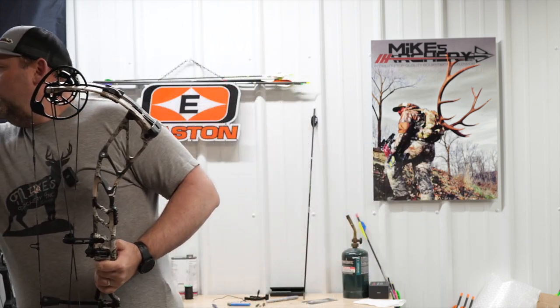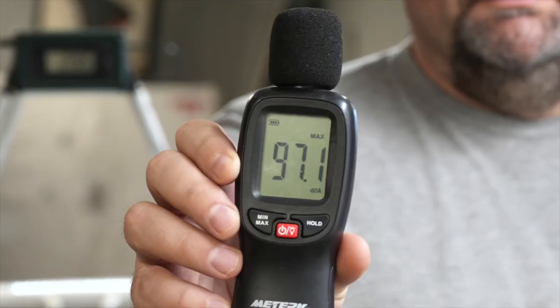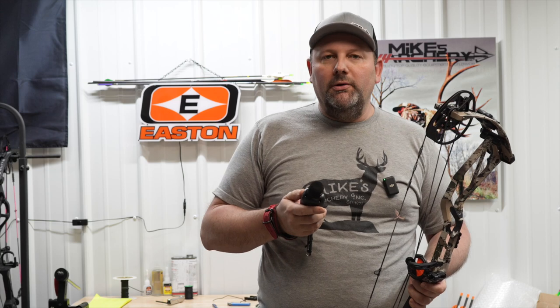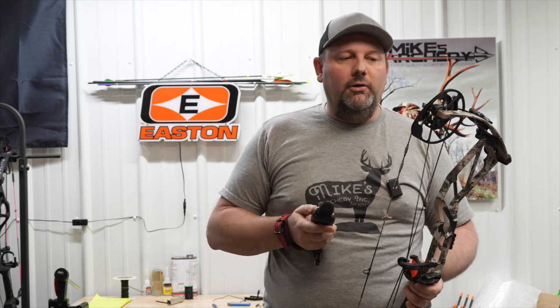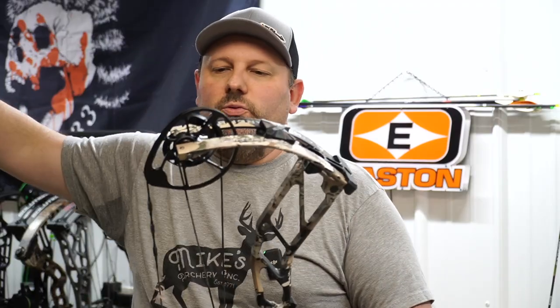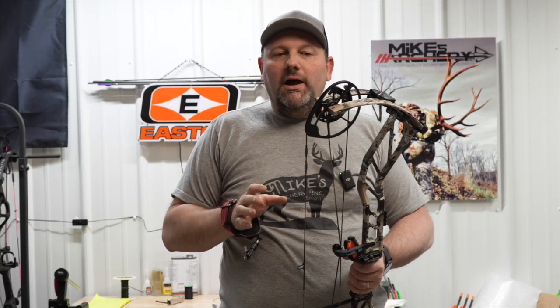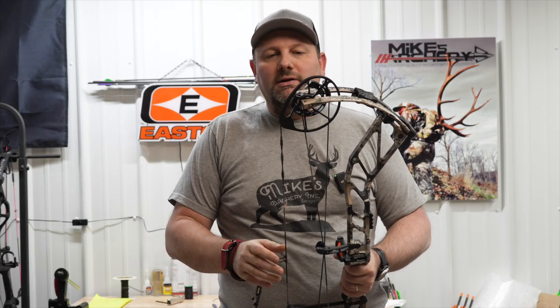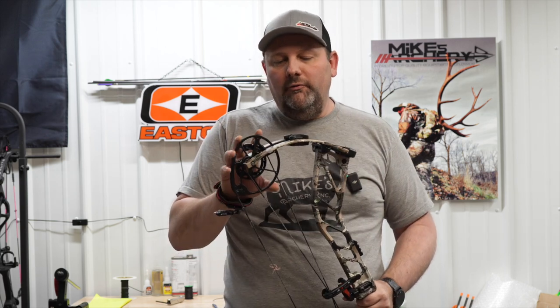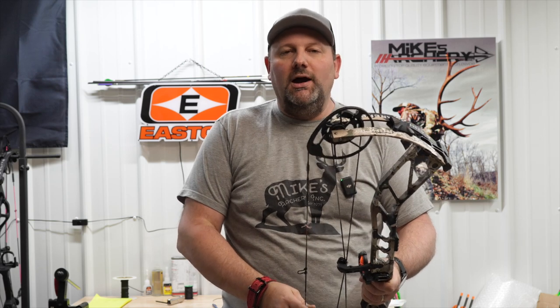As far as the noise rating on this bow, it came in at 97.1 decibels — right there in the middle of where most bows are at. Not super quiet, but also definitely not a loud bow at all. As we look at the overall feel of this bow, it's a nice smooth cam. It comes over really nicely and doesn't drop off hard at the back end. Overall I would put it as one of the nicer, smoother cams that we've shot this year.